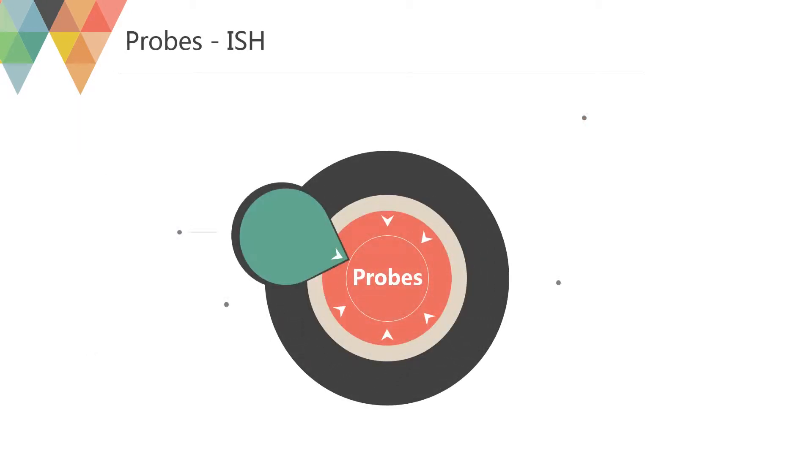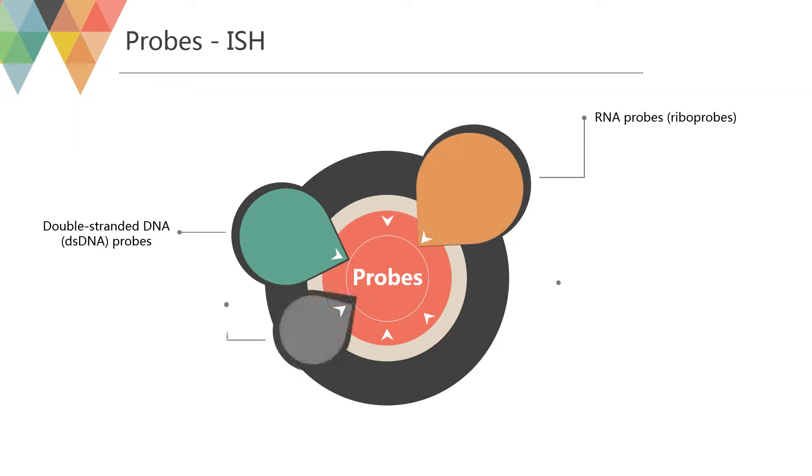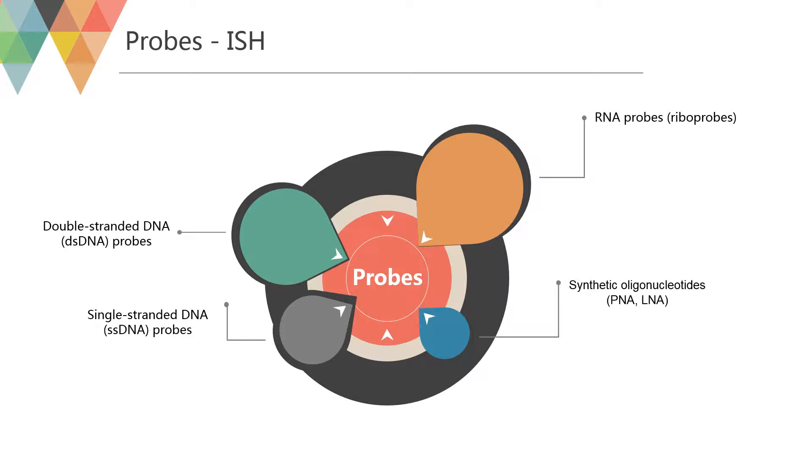Probes that can be used include double-stranded DNA probes, single-stranded antisense RNA probes, riboprobes, single-stranded DNA probes generated by polymerase chain reaction (PCR), synthetic oligodeoxynucleotide probes, and oligoriboprobes.